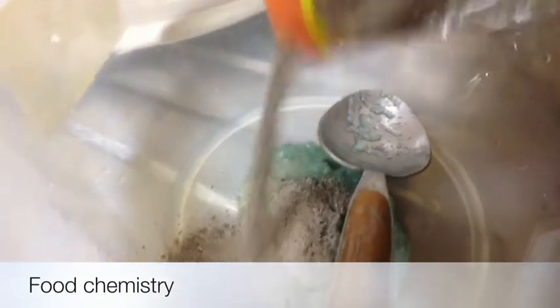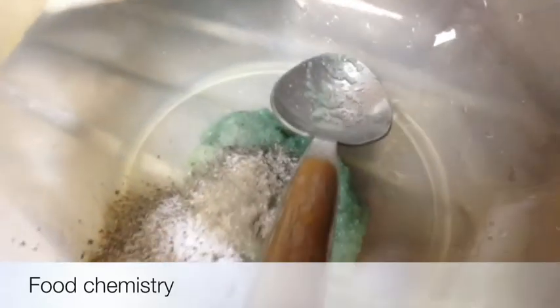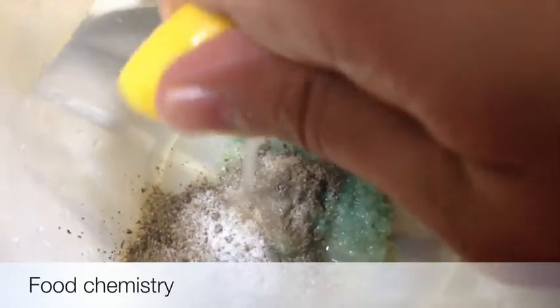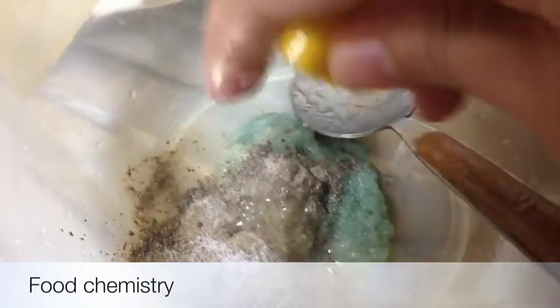In a bowl, I have added ginger and garlic paste. Now I will add some black pepper and some salt — fish is already salty so we need less salt — and fresh lemon juice. Mix it well and then rub the fish over it.